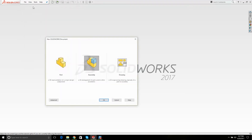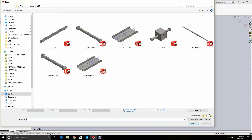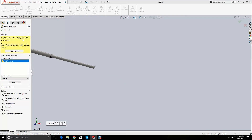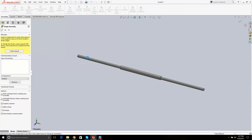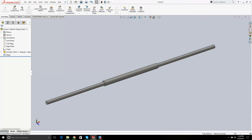The first thing you're going to do is go File > New Assembly. The first part you bring in — you could bring in a base, but really the shaft is the way to go. If you read carefully, it says hit OK to locate it at the origin, which you should do. Then check it: this part is now fixed, and you can see there's an F right here. I can right-click and hit Float to float the part.